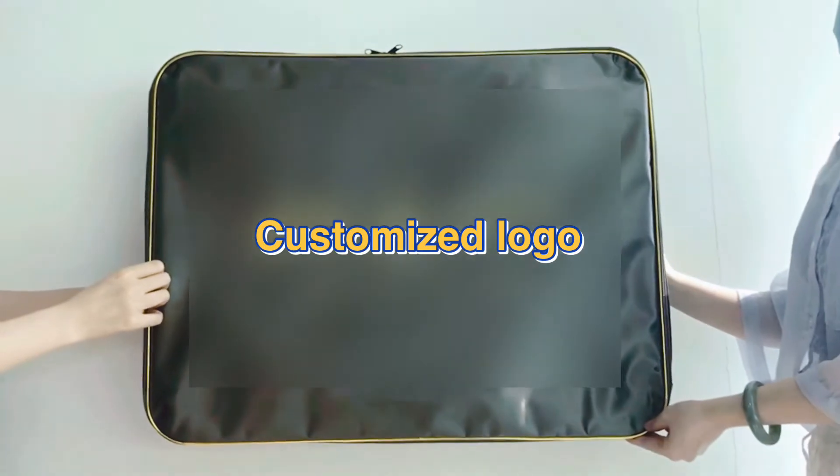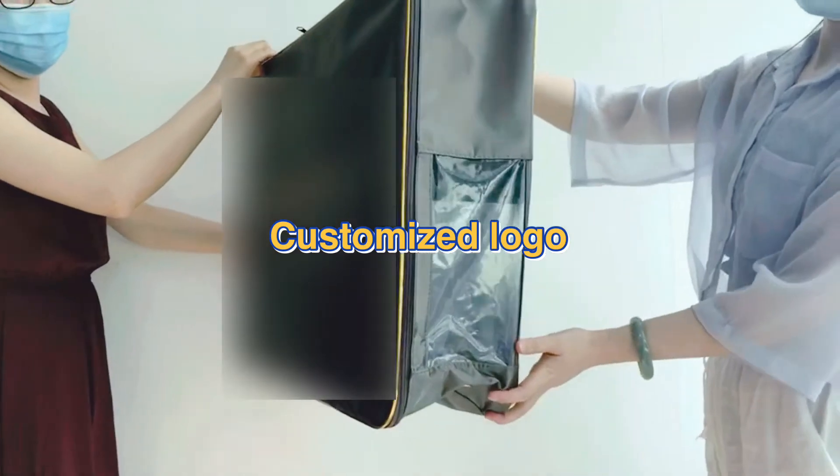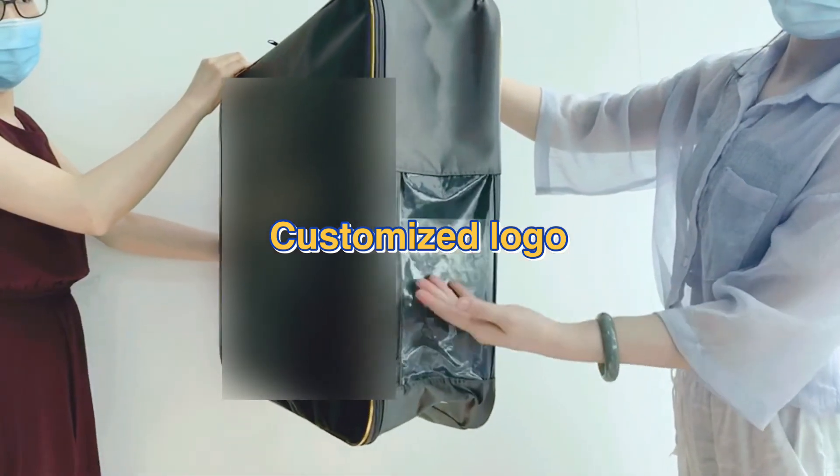At the right side, there is one clear PE window and inside with an inside pocket.